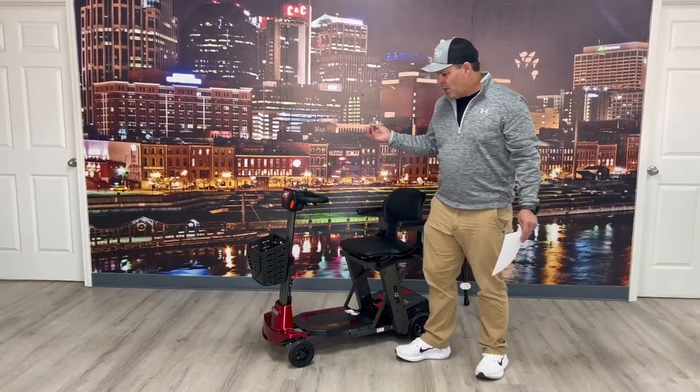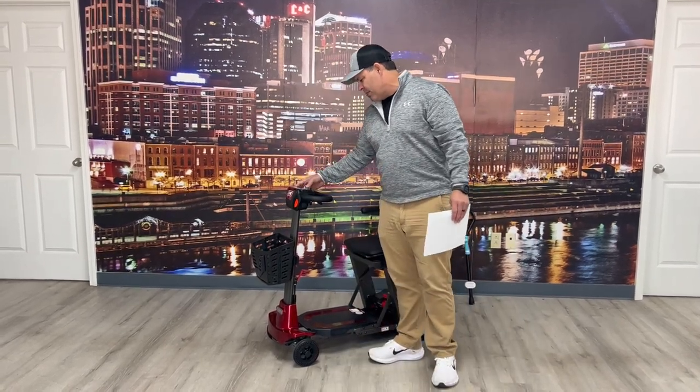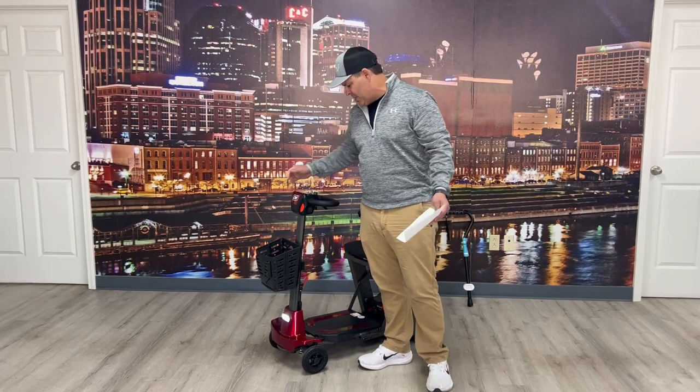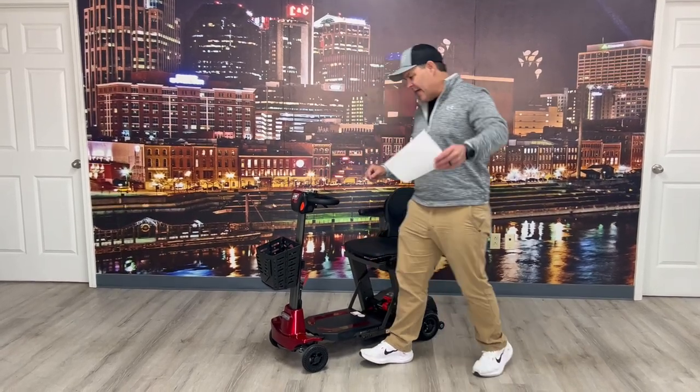Now you're ready to go. You've got a front basket here — I'm going to put the key fob in there. You have a horn, and there's a light up front. It's not bad, pretty basic. You have your basic speed dial — come over here and I'll let you see the system.